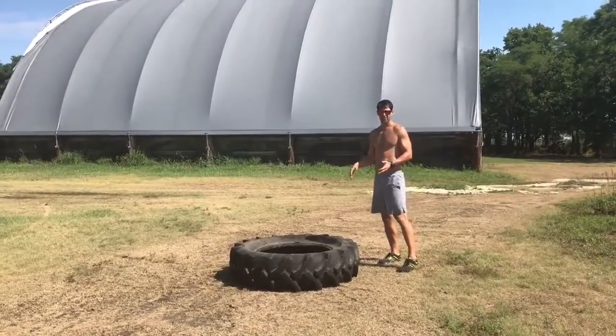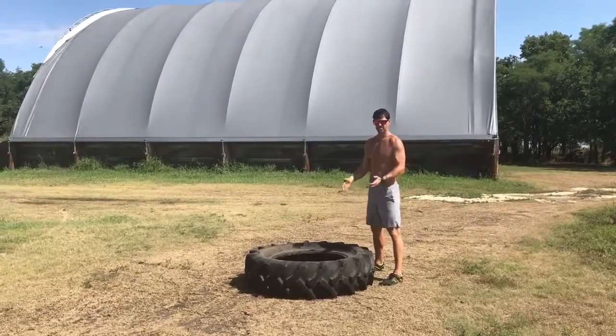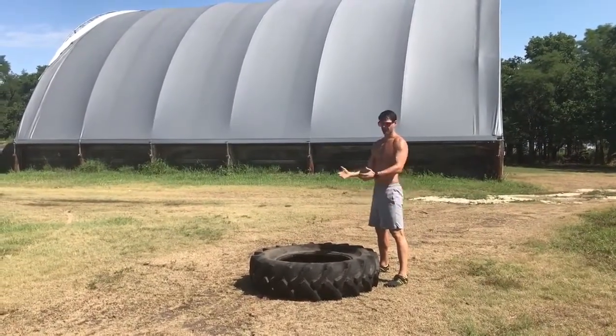Good old-fashioned tire flips here — nothing fancy. Probably about a 40 or 50 pound tire. We're just gonna do a squat and then an overhead throw.